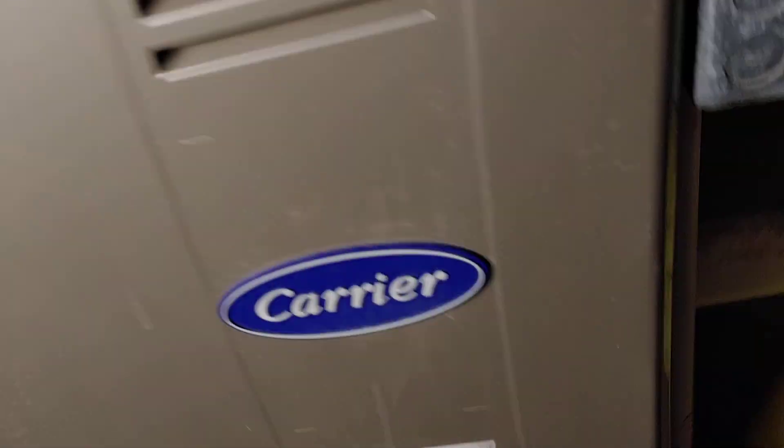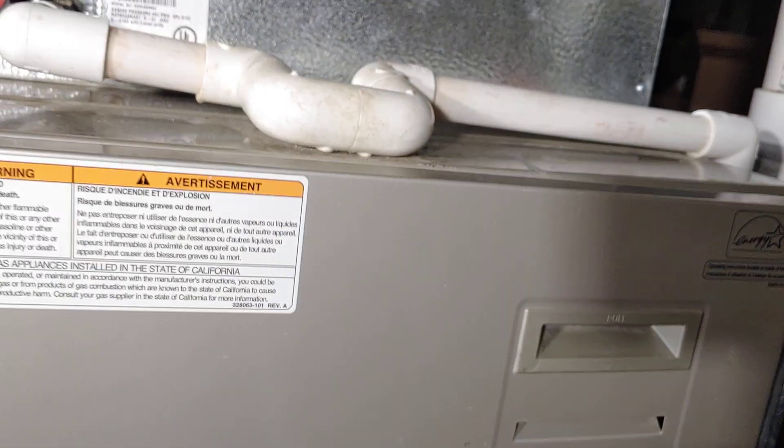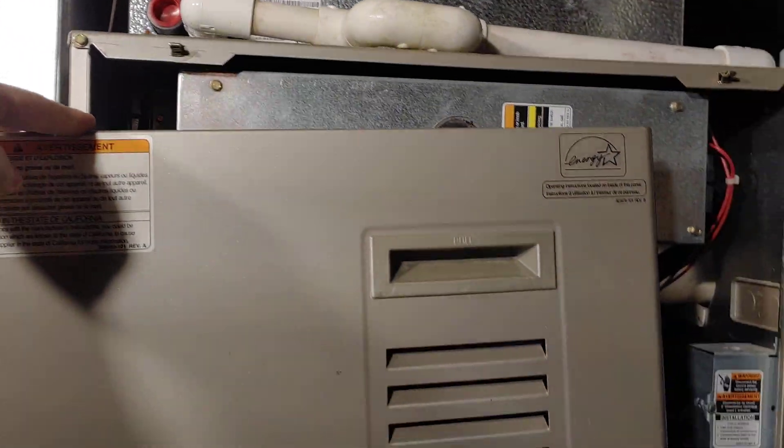First things first, you want to shut the power off. So that's in the off position. And then you want to move your panel and just take it off.